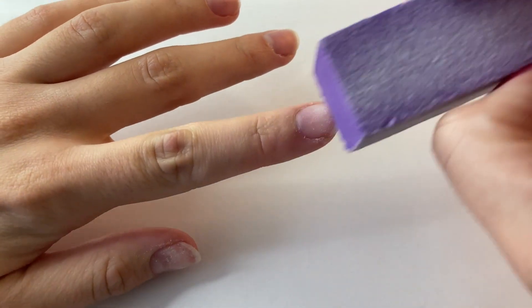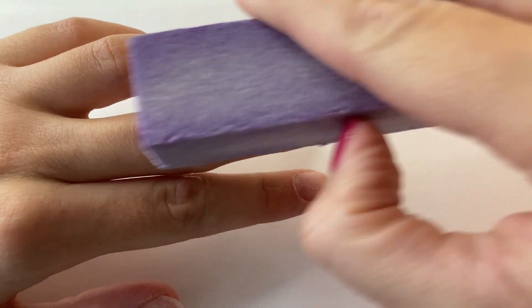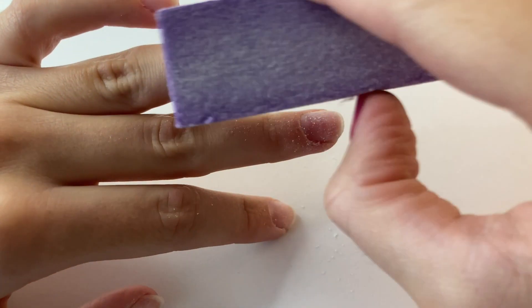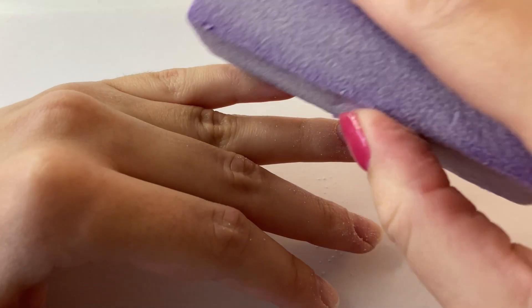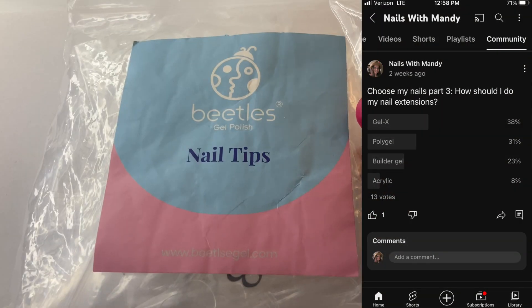As you can see, I am starting with nail prep. So I'm pushing back my cuticles and also buffing my nails. I was also going to apply dehydrator but I forgot that part. But I normally like to apply dehydrator, or acetone would work as well, and that helps a lot with making your Gel X nails last longer.